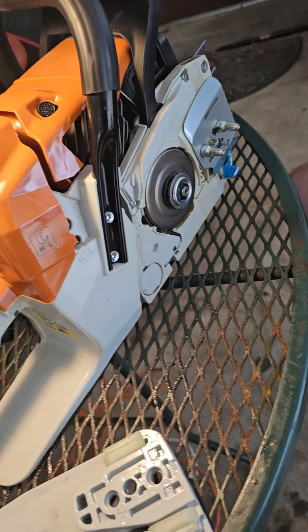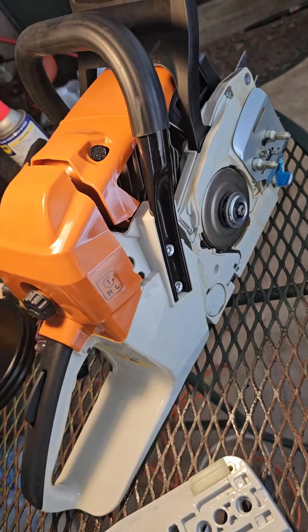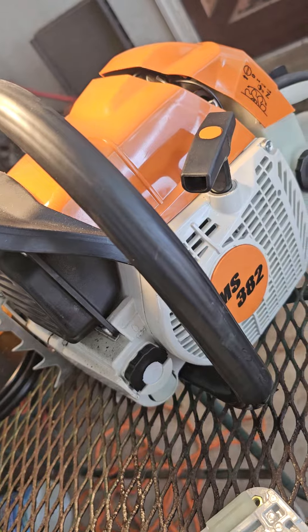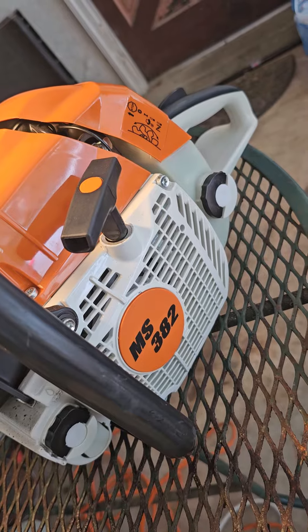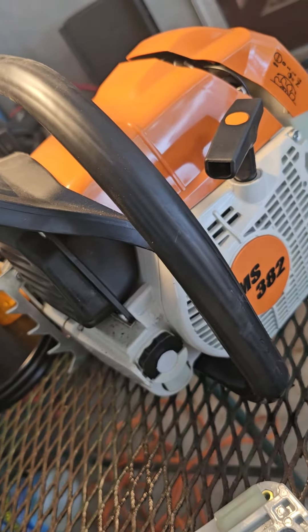You know what this is? Looks like a 382. This is one of my personal collection pieces — I guess you could say it's a kit saw, put together. I don't know who else has them. I got a handful of them. They're not for sale; they're my own personal saws.